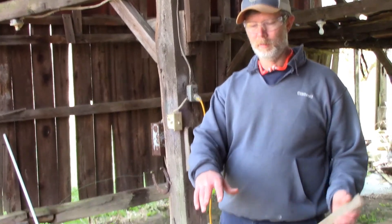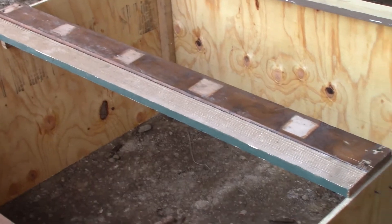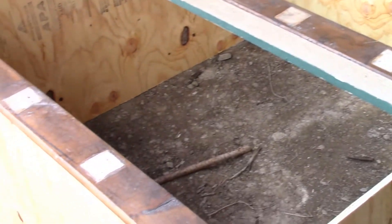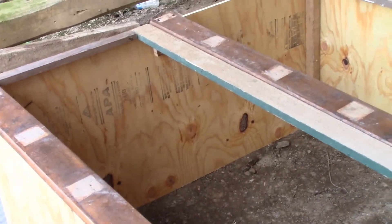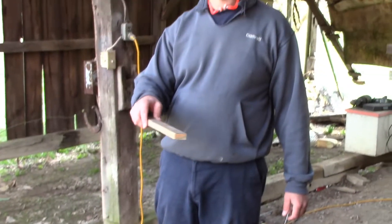We're just using some scrap wood we found in the barn to make the top of this. We're going to make it hinged where it can go either side, kind of like a butterfly. We're going to put this framing together for the top and then put the screening — the hardware cloth — on top of that. It should make it pretty strong and keep the predators out, we hope.